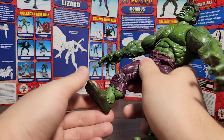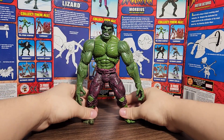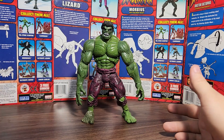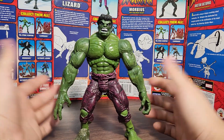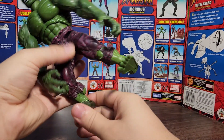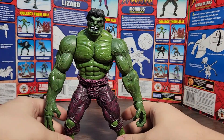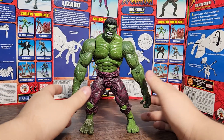Quick disclaimer: this foot is actually from the Ultimate Green Goblin Build-A-Figure wave by Hasbro. I just glued it on here so Hulk can have two feet. I'm probably going to take it off and give it back to Ultimate Green Goblin. I tried to fix the ankle hinge but it didn't work out, unfortunately — that's just how the figure broke.